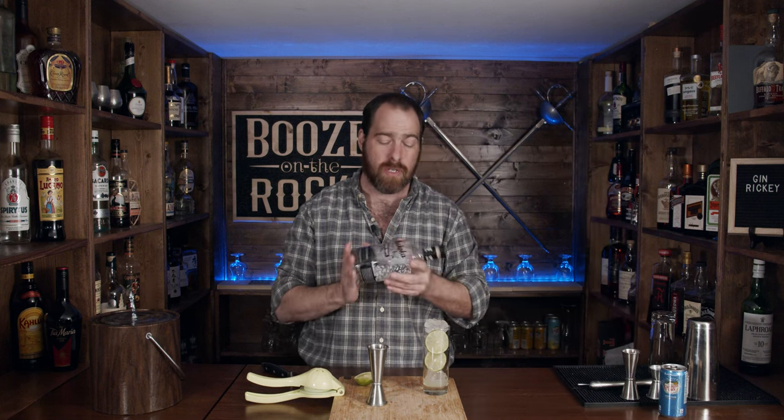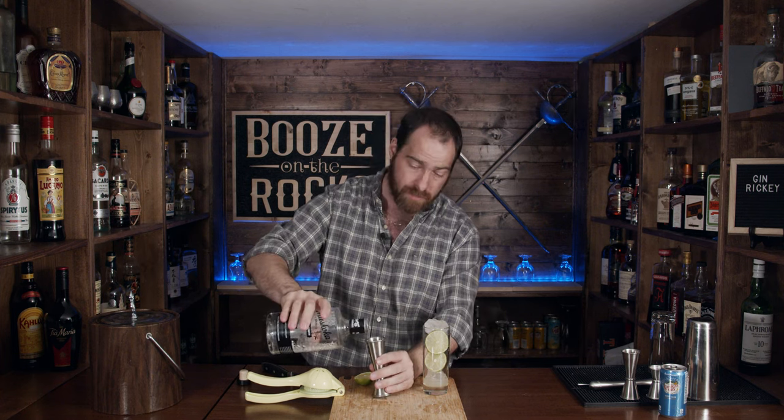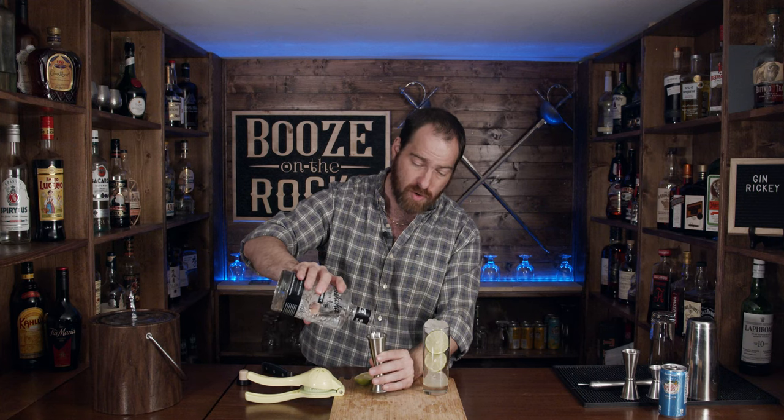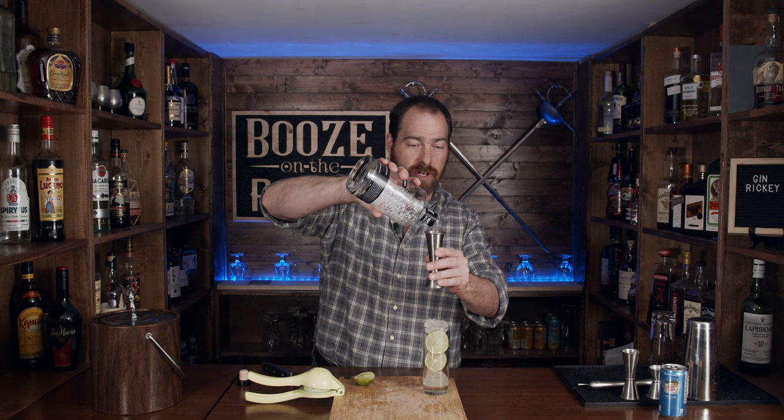I'm just using Muskoka Gin — it's a local gin to me and I'm almost out. If you're a local distillery and you want your bottle up here, send me a bottle and reach out via email. I'll be more than happy to do that. So we need two ounces, or 60 mils, and we're right at the end of this bottle.